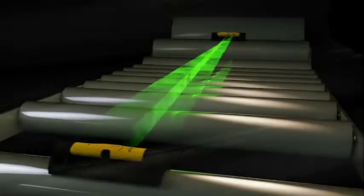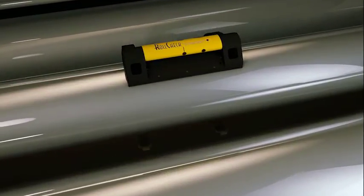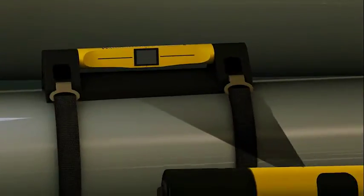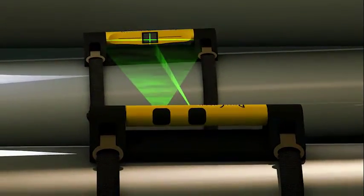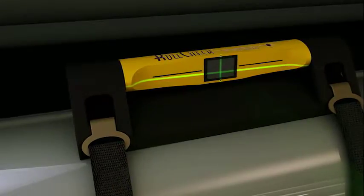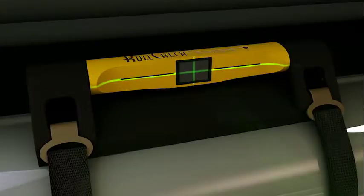RollCheck's proven patented measurement principle is very straightforward. The laser transmitter unit is placed on the stationary or reference roll. The reflector unit is placed on the roll to be moved. The emitted horizontal laser line instantly shows whether this roll is vertically out of alignment to the reference roll. The vertical angle can be easily corrected by moving the roll until the horizontal laser line coincides with the reference line.